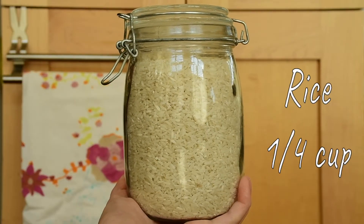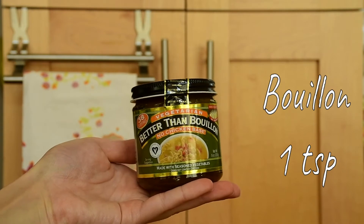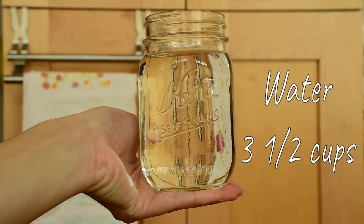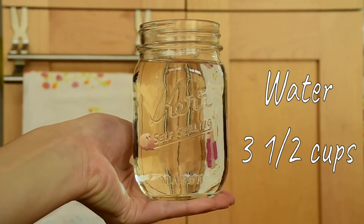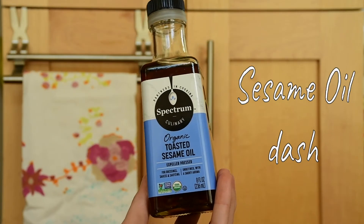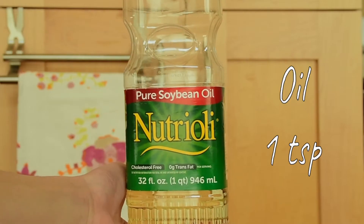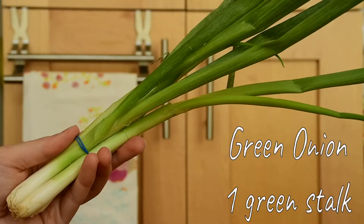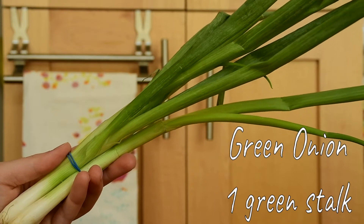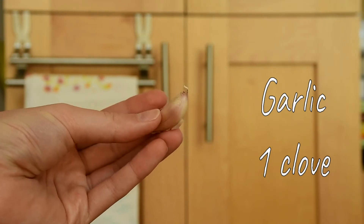We're going to need a quarter cup of white rice, one teaspoon of Better Than Bouillon no chicken base paste, three and a half cups of warm water, one teaspoon of minced ginger, a dash of toasted sesame oil, a dash of soy sauce, one teaspoon of high heat cooking oil, about one green onion — just the green part — one quarter cup of chopped seitan, and one clove of garlic.